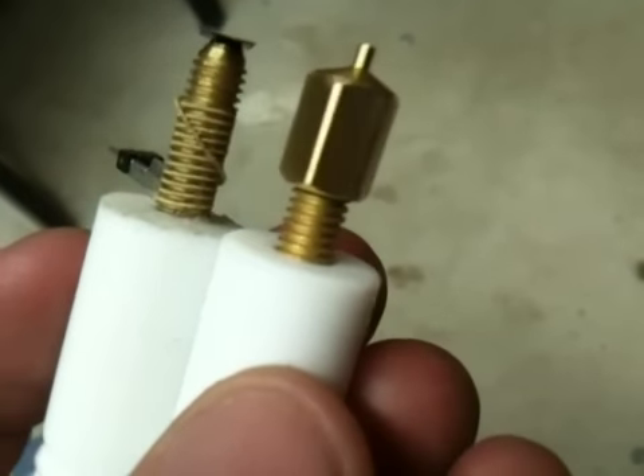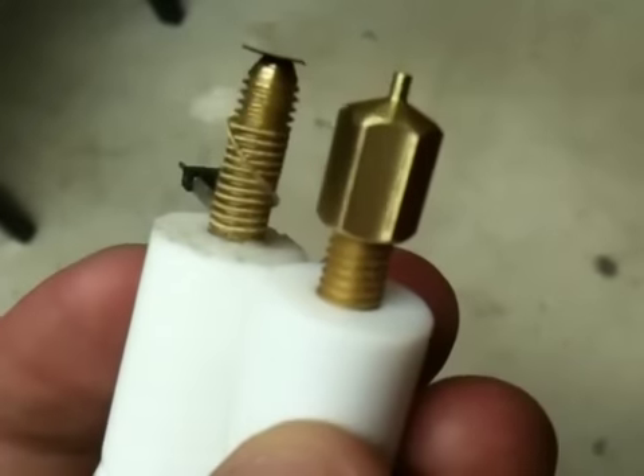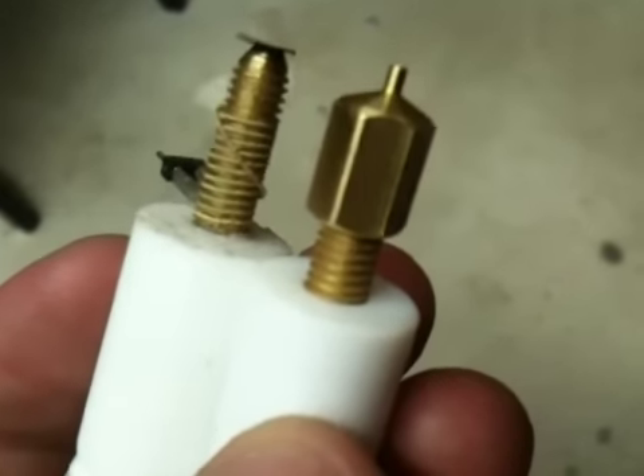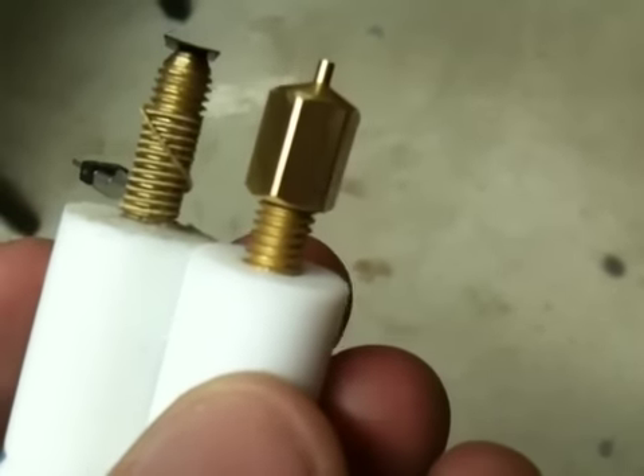Luckily, at the very least I can take this out — even if this PTFE is glued in, I should be able to screw this out if it's a problem, as long as it's not jammed up too bad.